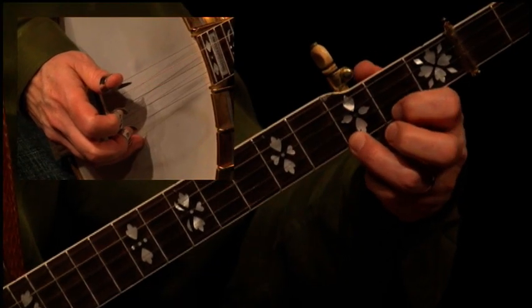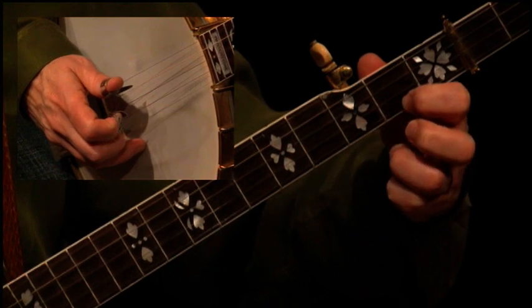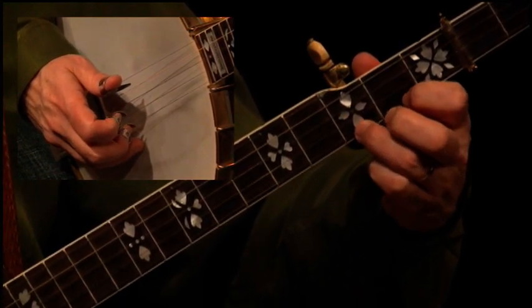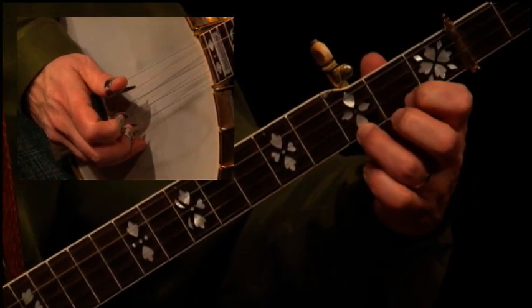If I were to get my middle finger out of the way so you can see how I'm doing the pull-off — you see that I'm really grabbing it and pulling it. Don't just lift up; that's a little bit too gentle a sound. You really want to grab it.